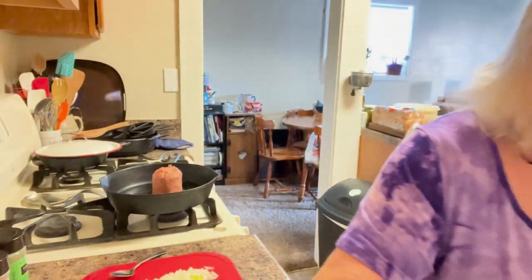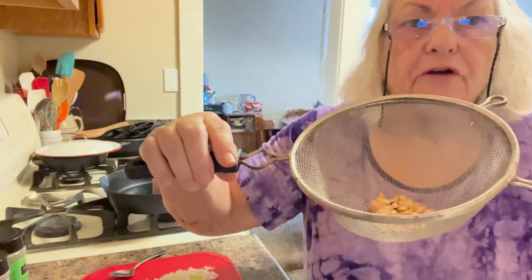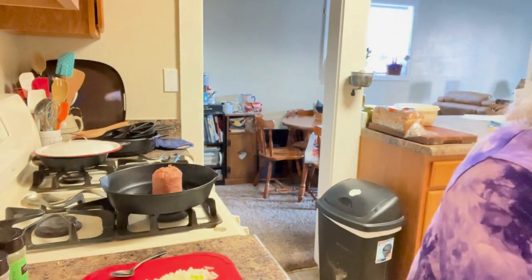Whenever you roast these seeds — and like I said, there's not very many — just put your oven on 300 and roast them for about 15 minutes, but stir them two or three times and keep an eye on them.